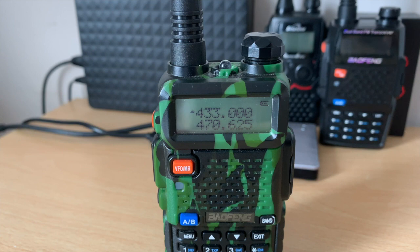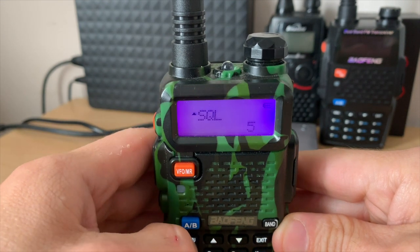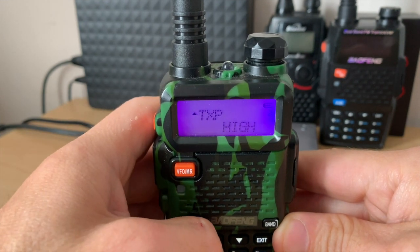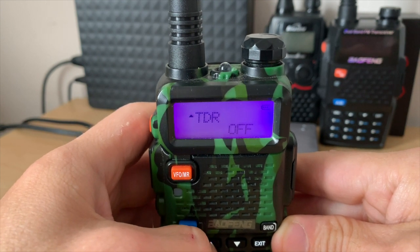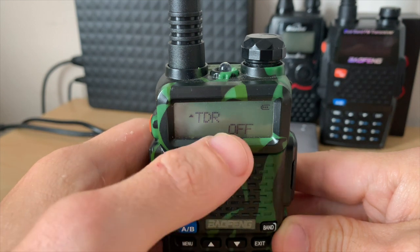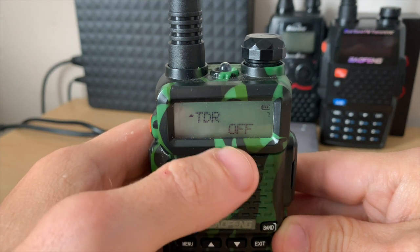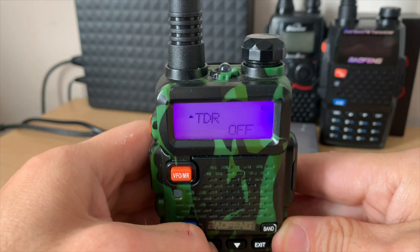There are two important things to check before we start programming. Number one: dive into the menu, scroll through, and find TDR. Make sure this is off — this is the dual watch function. If it's on, turn it off and come back out.